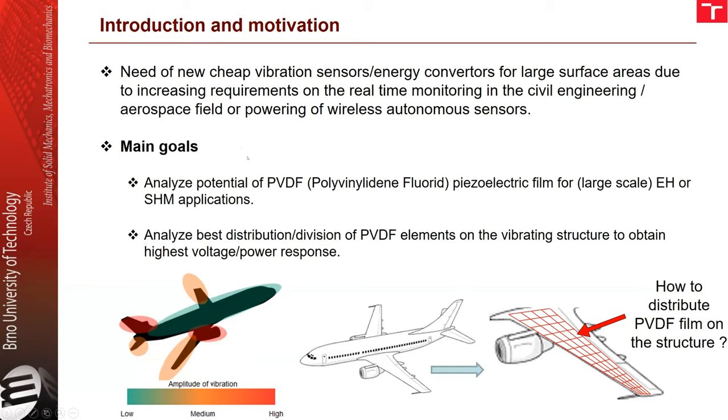The main goals of this work are to analyze the potential of the PVDF piezoelectric film for large-scale energy harvesting or structural health monitoring applications, and to analyze the best distribution of these PVDF elements on the vibrating structure to obtain the highest voltage and power response.